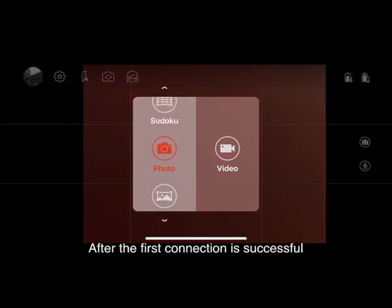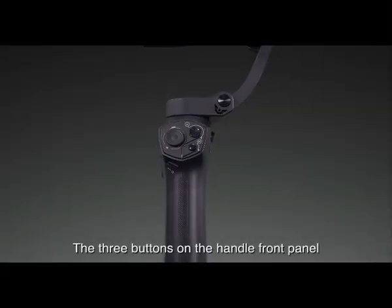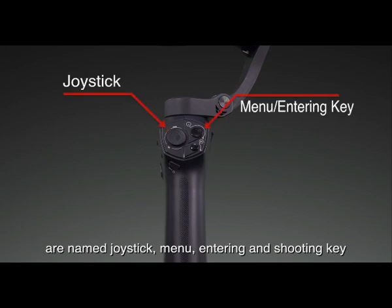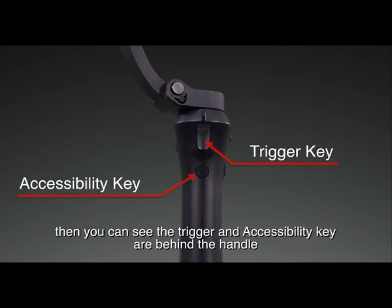After the first connection is successful, Bluetooth will automatically connect the next time it's turned on.